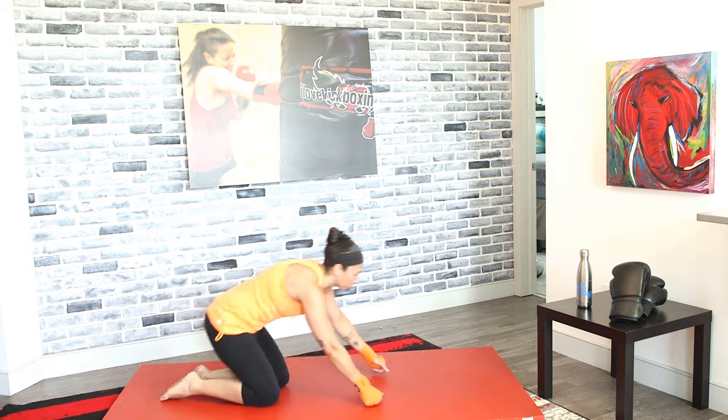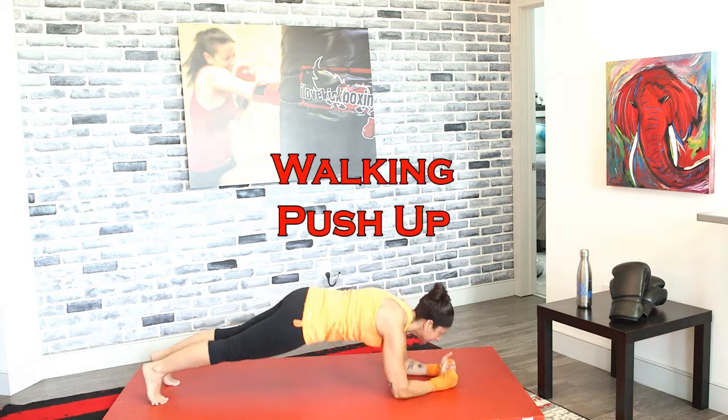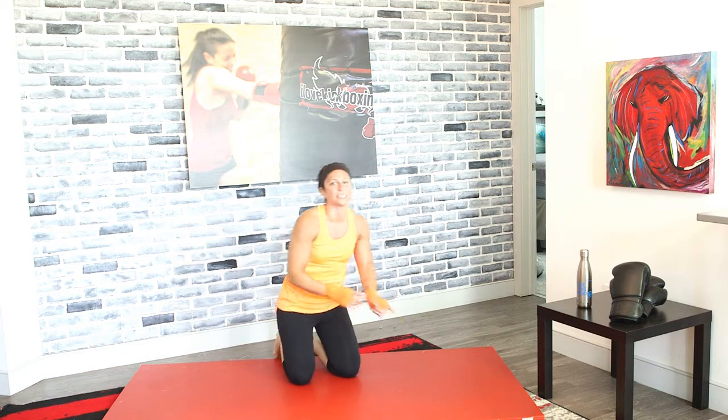We got some walking push-ups in 3, 2, and 1. Down, down, up, up. Down, down, up, up. Alternate those sides — don't keep going down on the right side or going down on the left. Make sure you alternate and work them evenly. Keep that core nice and tight, keeping that body stabilized. You don't want your body all over the place.